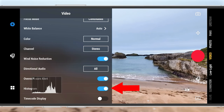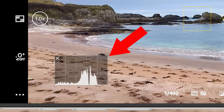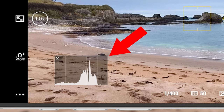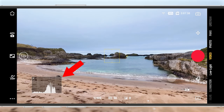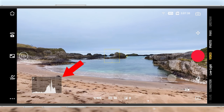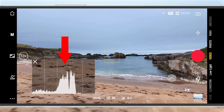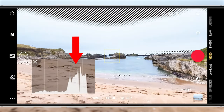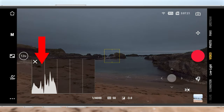Another super useful feature to check exposure is the histogram. When you turn this on and go back to the Memo app camera view, you'll see a histogram graph on screen — a graph representing the tones of an image. On a bright sunny day when you're struggling to see the Pocket 3 screen, you can look at this graph instead. Simply put: if the graph is crushed to the right, the image is overexposed; if it's crushed to the left, the image is underexposed.